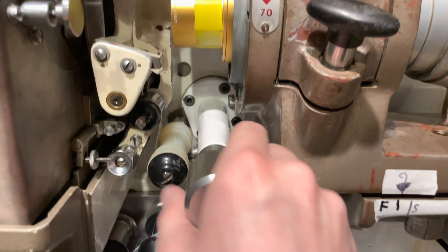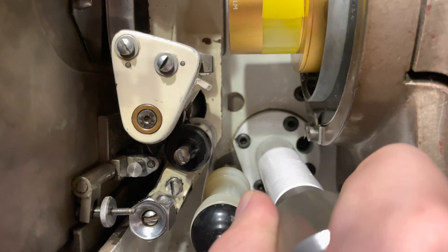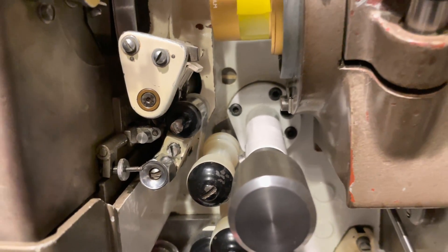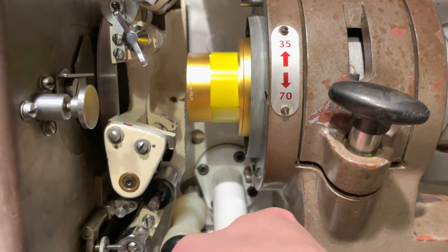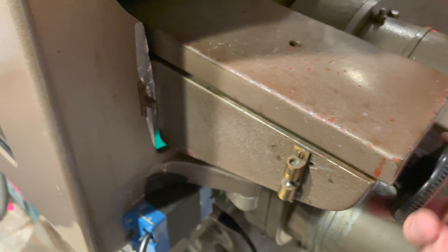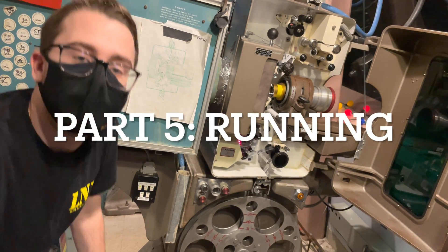Two more important features of the projector are the framing knob and the focusing knob. The framing knob right here correlates to right there. I've actually threaded this projector slightly wrong — you're supposed to thread the projector with the white line in the center before you do it. It's only off a little bit, so I'll get away with it here, but you should always have that line in the center when threading. This knob will adjust the framing — turn it up, turn it down. The focusing knob is right here — you twist it one way and we go one direction; twist it the other way and we go the other direction.